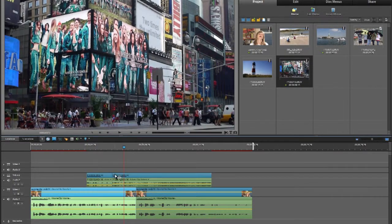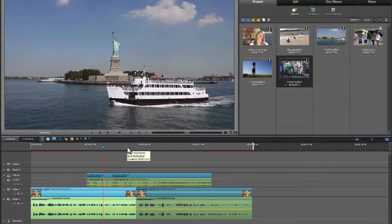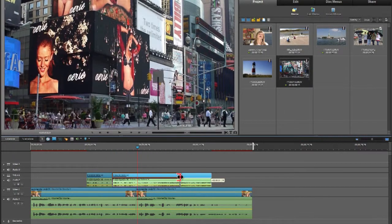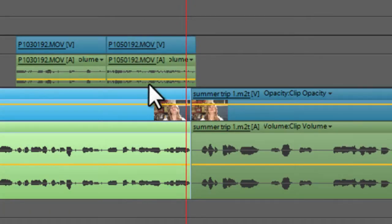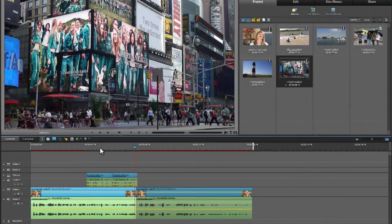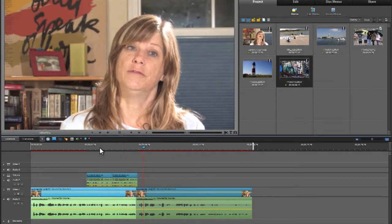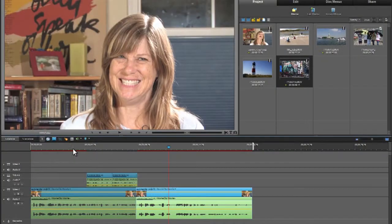I'll take the Times Square clip and slide it so it touches the previous clip. The audio is really loud again, so I'll bring it down. By having the shot of Times Square overlap our previous edit in the audio, the audience is no longer going to see that audio edit. Back east, we spent some time in New York City, we did the Freedom Trail in Boston — we've now hidden that edit so there's no jump cut.